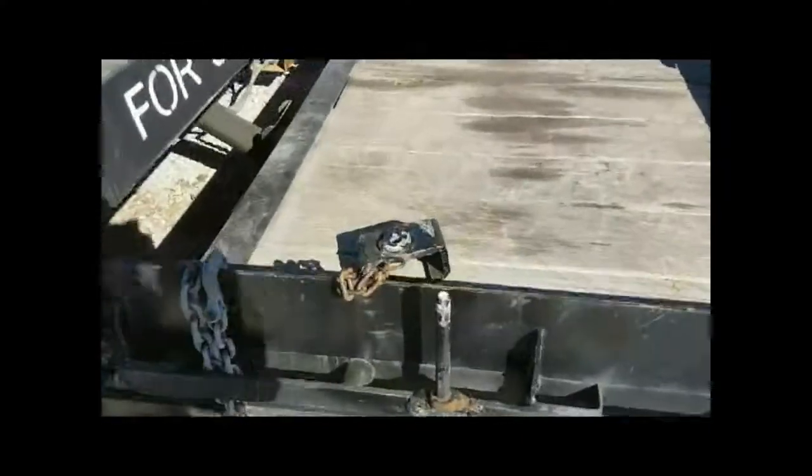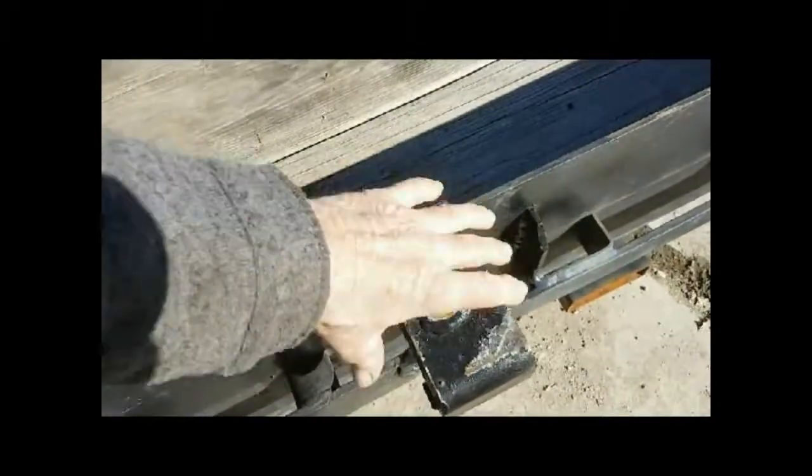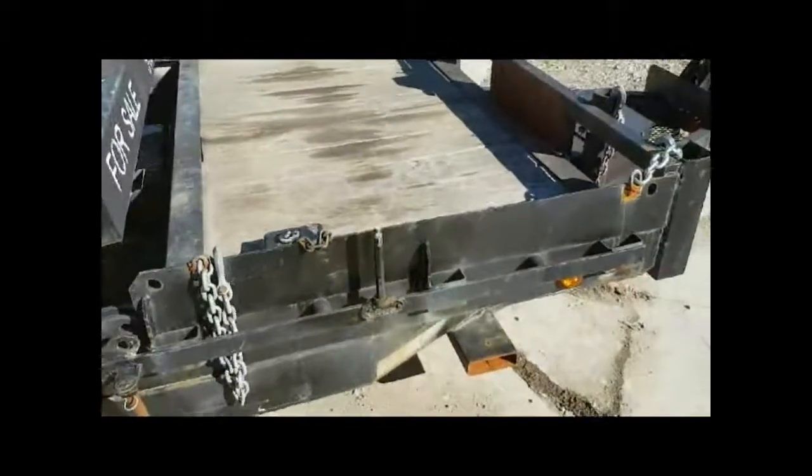The locking mechanism is really simple also. You just take this piece, drop it on top, and put the pin in — and that's all there is. Pull the pin out, take the locking mechanism off, and she's good to go. That simple. No problem.